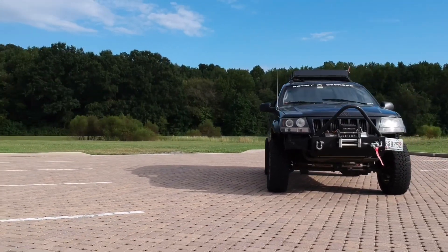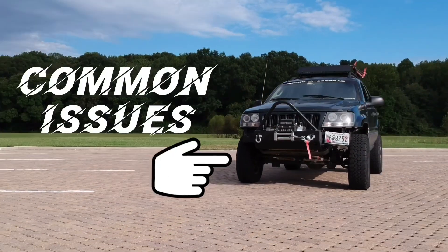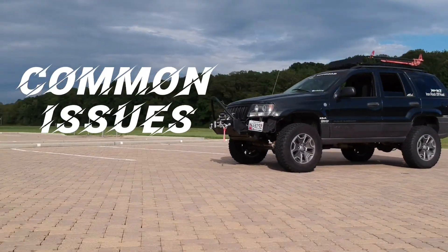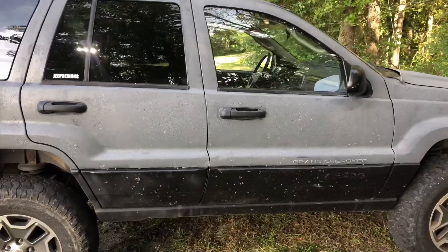What's going on everybody, hope you're having a great day as always. Today's video we're going to go over common issues with the Jeep WJ — 99 to 2004 — these are just things to keep an eye out for when you're going to go buy one. So let's go ahead and hop right into it.